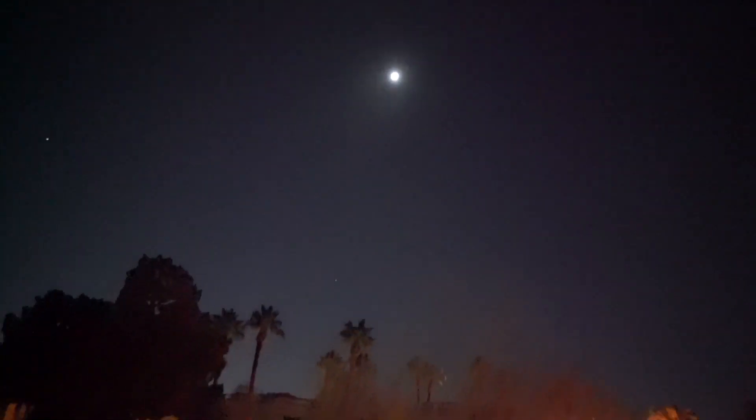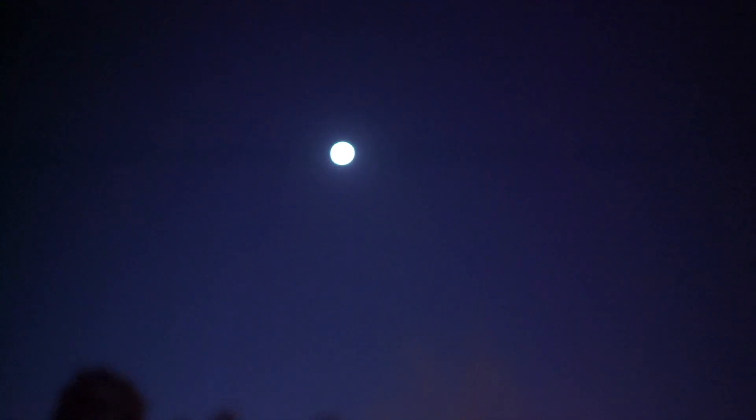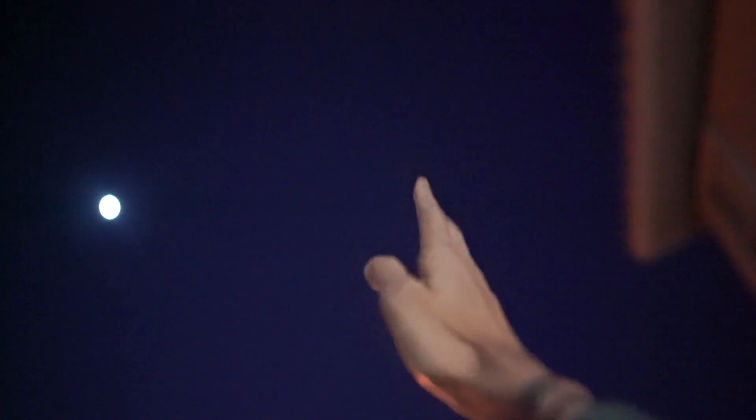The moon is almost at 40 degrees right now. I'm waiting for it to get to at least around 90 degrees so I can get crisper, clearer images. It's a really clear night. This is my backyard — this is where I do my shooting.